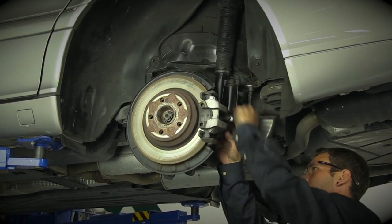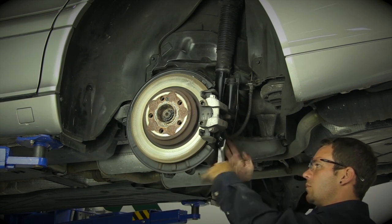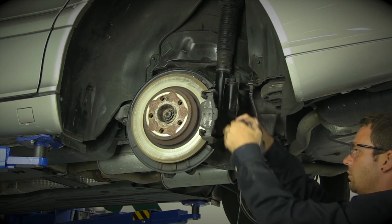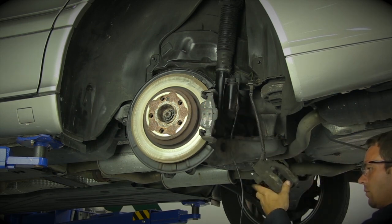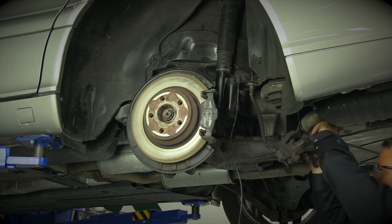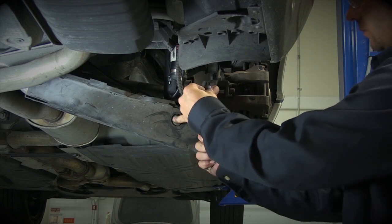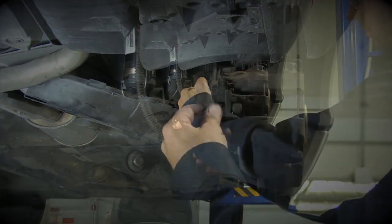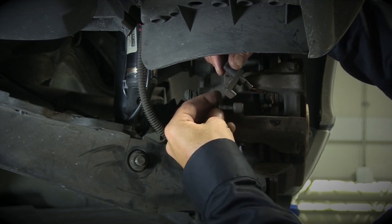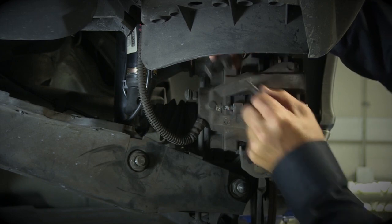Loosen the two bolts on the backside of the caliper. Then, secure the caliper and proceed as normal.